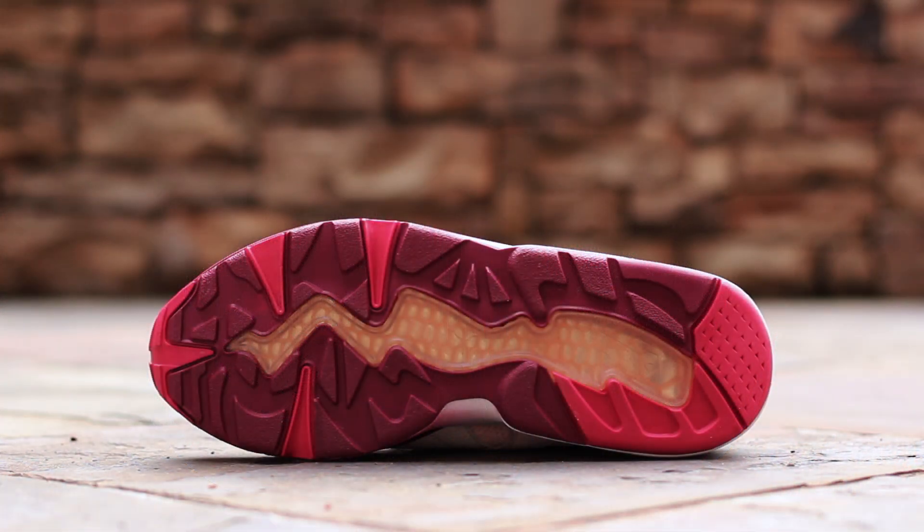The standard R698 trinomic outsole is primarily beet red, accented with a lighter red surrounding a yellowed trinomic window.